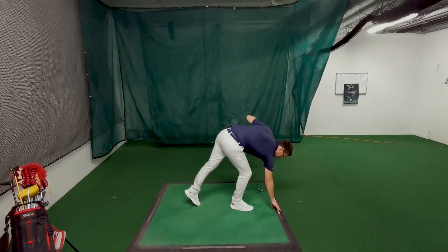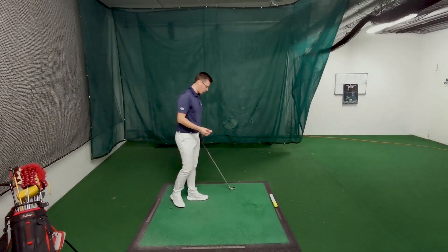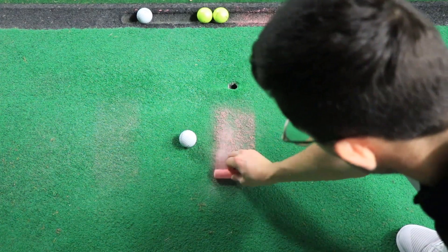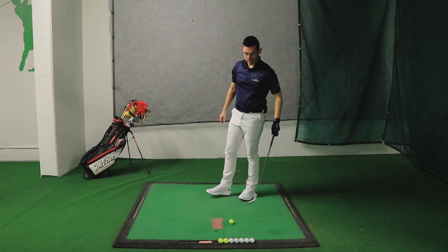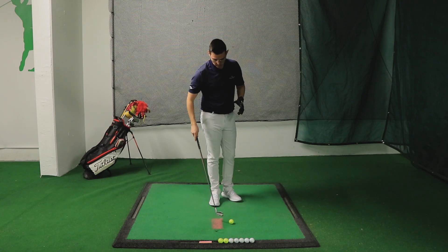In order to make it easier to show you how I control the low point of the swing, I'm going to use a chart. I'm going to place a line on the mat, so you're going to see if I hit the ball fat — if I have the low point before the ball — or if I'm not touching the red area and I'm just collecting the ball clean.